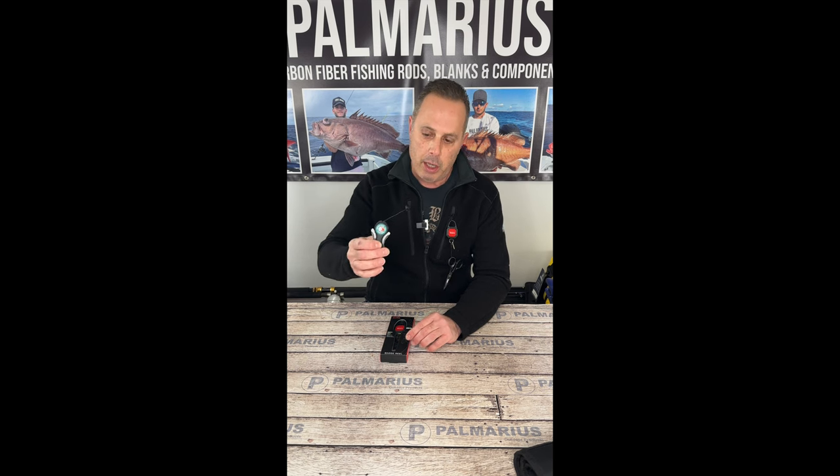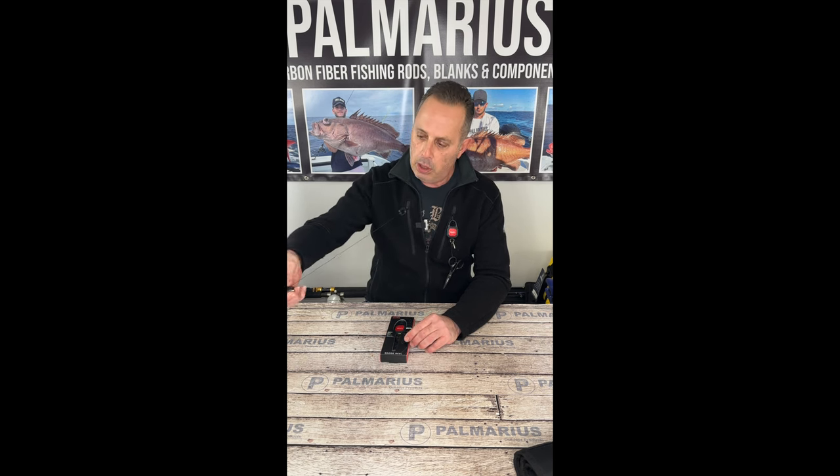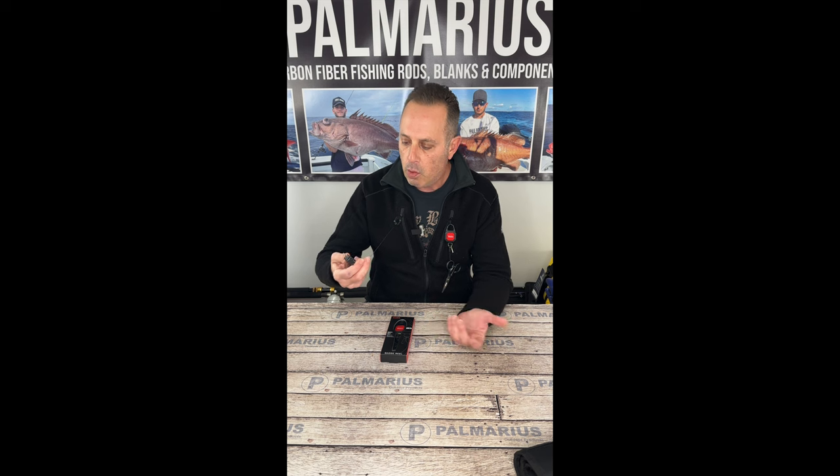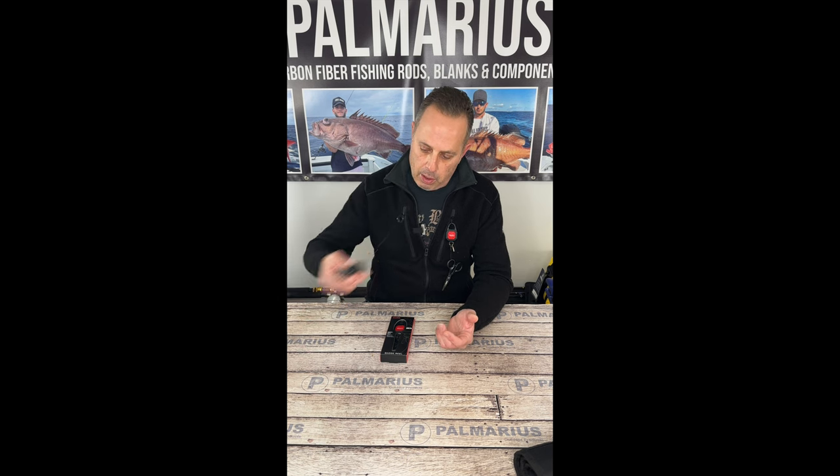So this is the market leader, and what you'll notice is it's a fantastic tool. Everybody owns more than one — I probably own three. It's a great tool. But what is annoying about it is when you're using it, it's always under tension. It's either out or in — there's nothing in the middle.